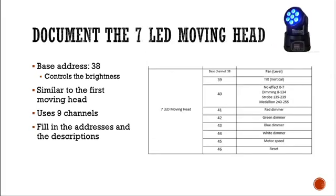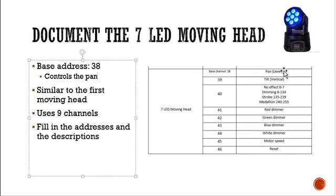I've got a seven LED moving head — you can count the LEDs: one through seven. That's pretty standard for how these things are identified. Its base address is 38. Looking at the spec sheet, it uses nine channels: pan, tilt, then channel 40 for dimming which is the master dimmer, strobe, and a medallion function (something I've never tried — this was translated from Chinese since I got it from Hong Kong). It also has red, green, blue, and white dimmers, plus motor speed and a reset channel which I haven't tried.